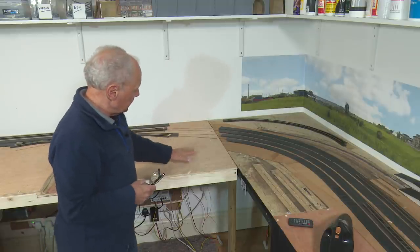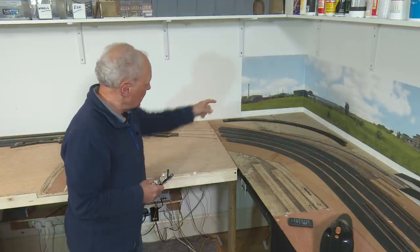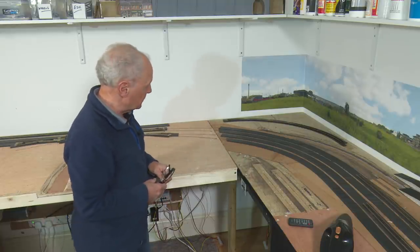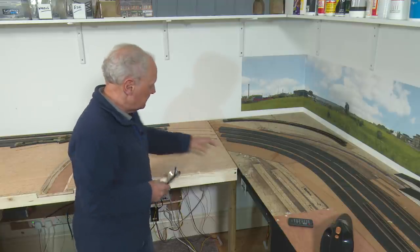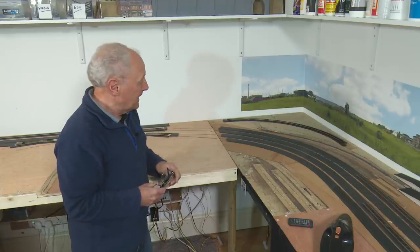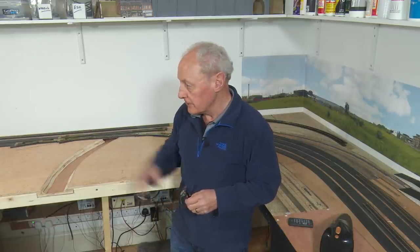Before I can permanently fix this board to the other one, there's something fundamentally missing — the back scene. I've got to get another two or three metre lengths of back scene and run those along this far wall, and get that in position first before I can progress with fitting this board permanently. Once that's done and the point motors are installed, all cabling done and tested, I can permanently stick this board to the next one and run trains. After that I can move on to the industrial side and the fiddle yard of the new Chadwick.